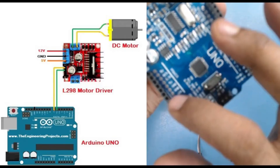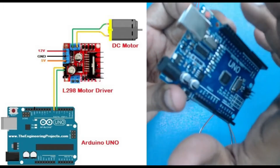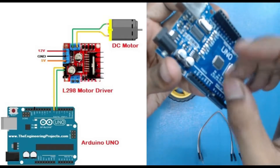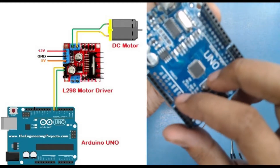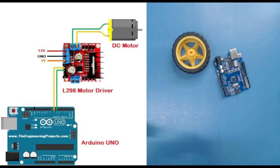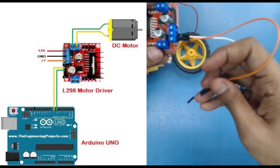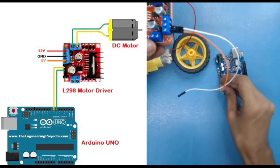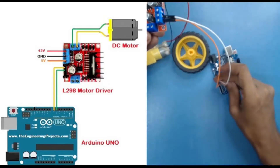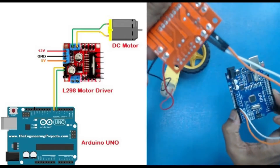For 12V, our Arduino doesn't have a dedicated 12V supply, so we are going to use the VIN pin — that's the first pin. The VIN pin outputs whatever voltage is being provided to the Arduino. The 5V pin gives a fixed 5V and 3.3V gives a fixed 3.3V, but VIN depends on the input source. Using a DC jack we can provide 9V or 12V and fetch that value from the VIN pin. So the red wire goes to VIN and the second wire goes to ground.